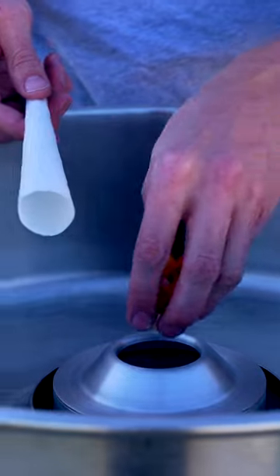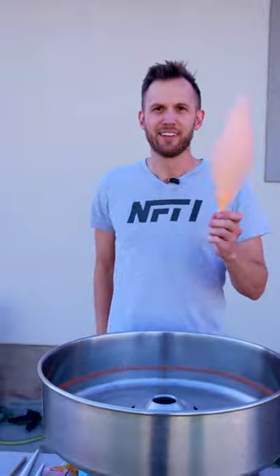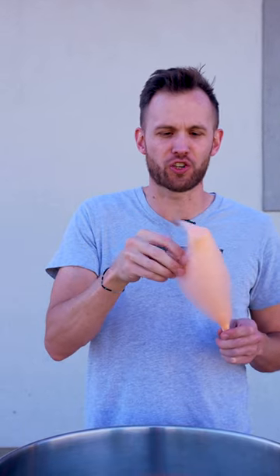In they go. We got threads — this is actually working pretty well. Let's see how this tastes. It's almost kind of like a roasted, additional flavor from heating the sugar up.